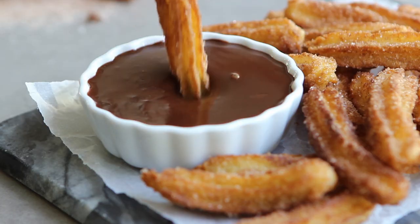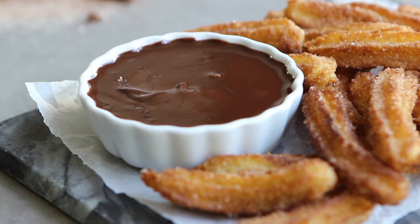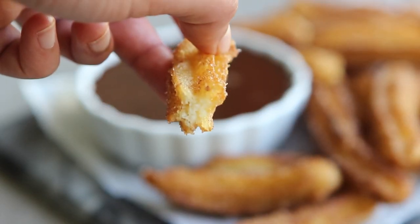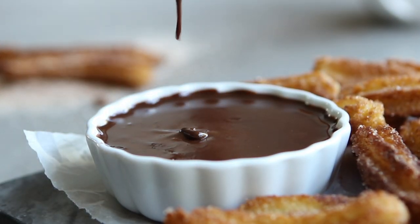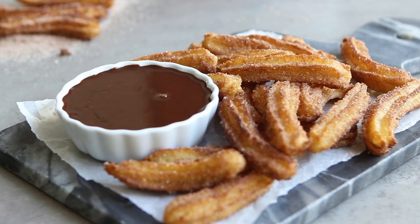The first time I made these, my family consumed the entire plate in about 2 minutes — that's how good they were. They're nice and crisp on the outside and soft on the inside. Super easy to make, and the perfect treat that is guaranteed to please anyone.